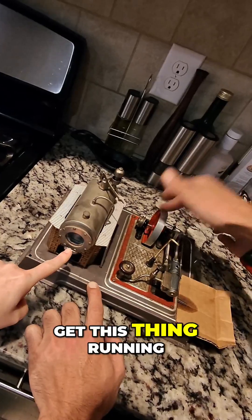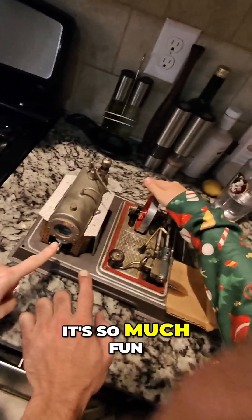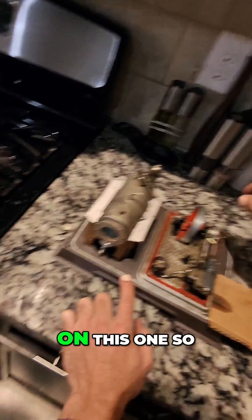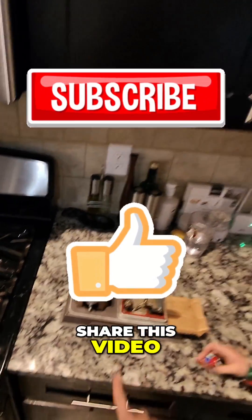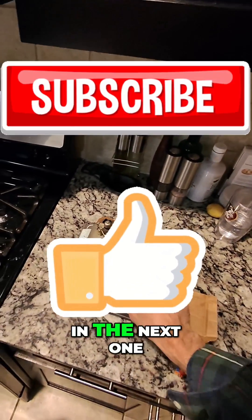I'm going to do what I can to get this thing running before I sell it because it's so much fun. I'll do a follow-up video so you guys can see it in action. Remember to hit that like button, share this video, leave a comment down below, and I'll see you in the next one.